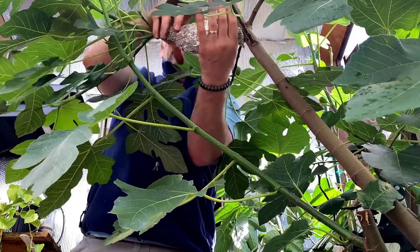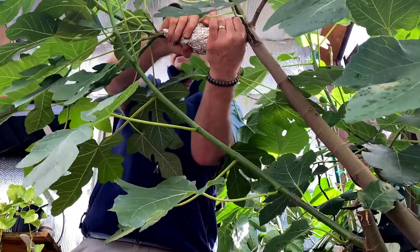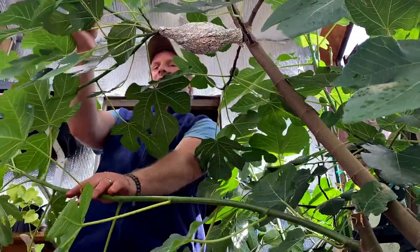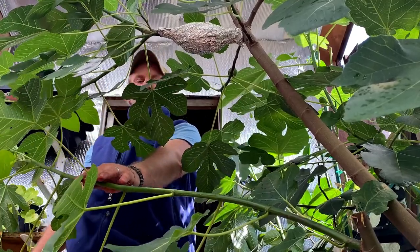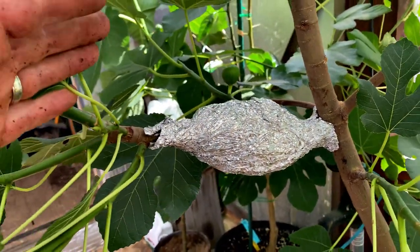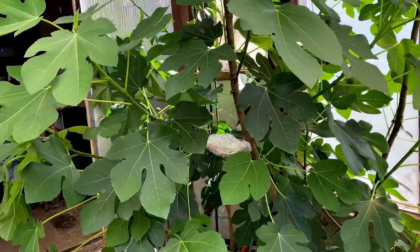Just that little bit of moisture in there is probably good for the next month to month and a half. Now we'll get another fig tree — this little branch right here will turn into a nice little tree. In about two months' time, the process keeps going.